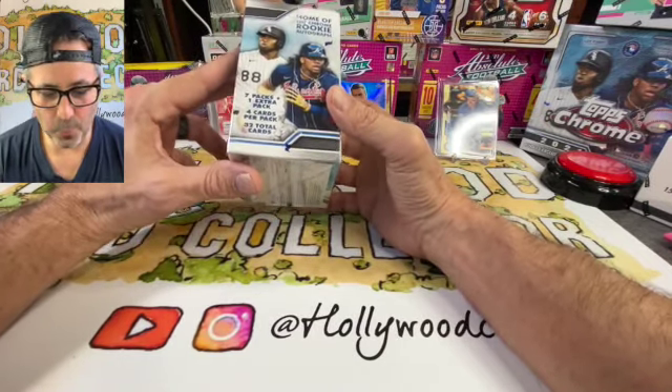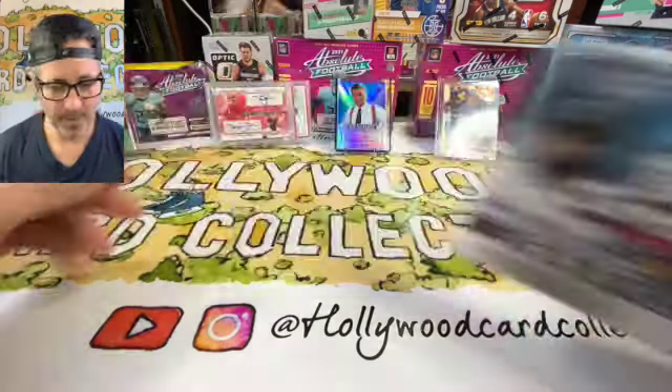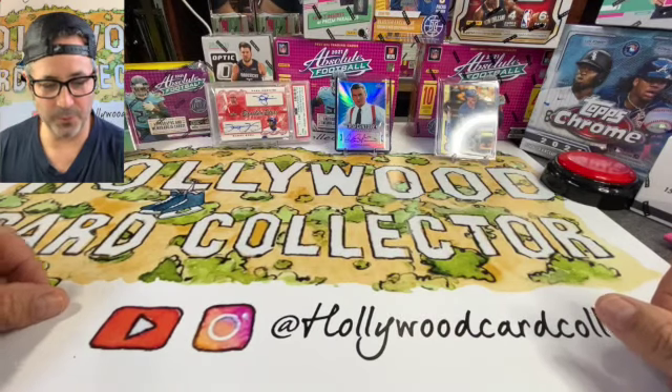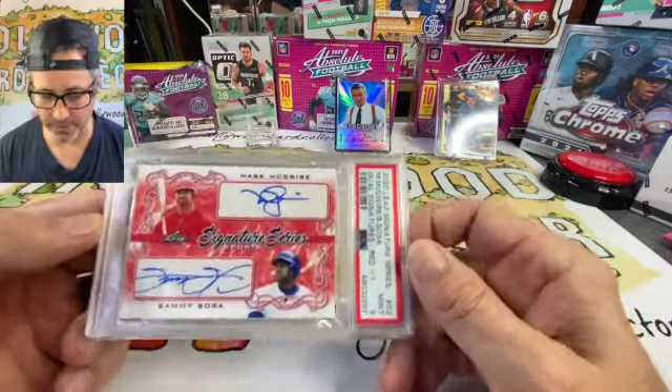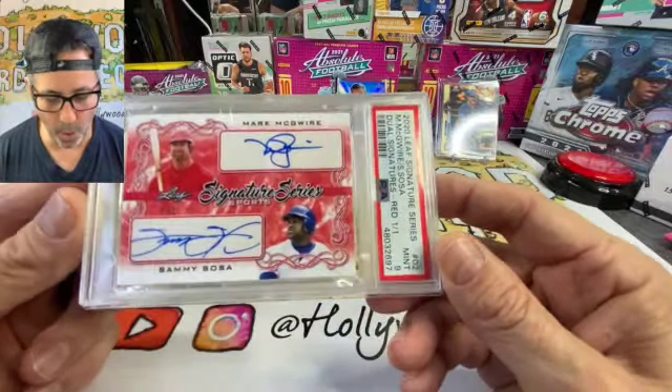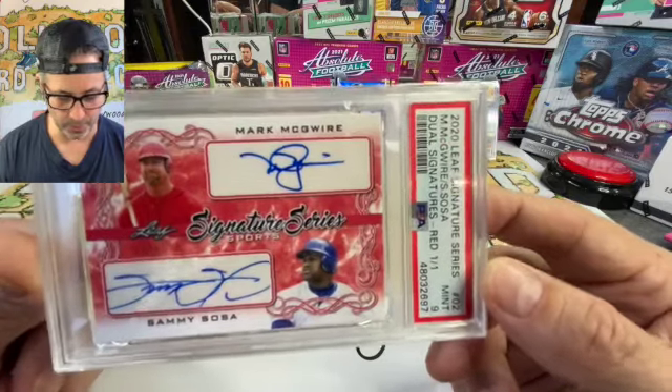Looks like it's seven packs with one bonus pack, four cards per pack, 32 packs in our skyline this week. We'll start off with a real banging card — it's my one-of-one Leaf Signature Series McGwire-Sosa dual autograph. Beautiful card, a 1-of-1 from Leaf.